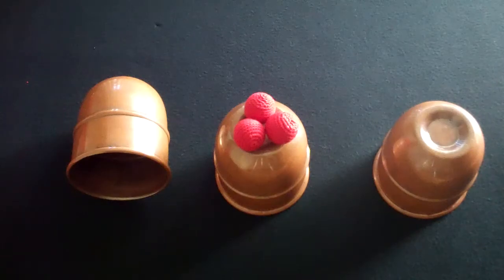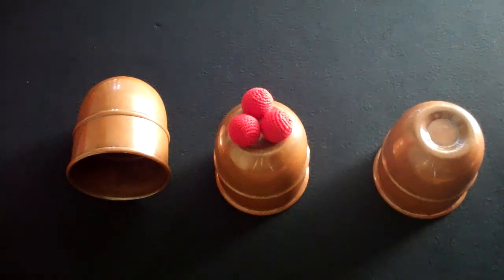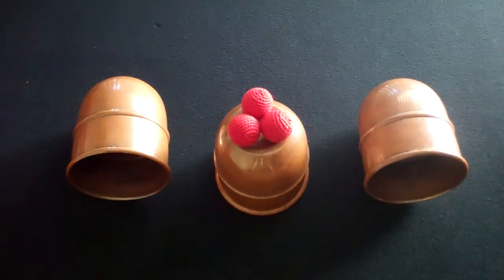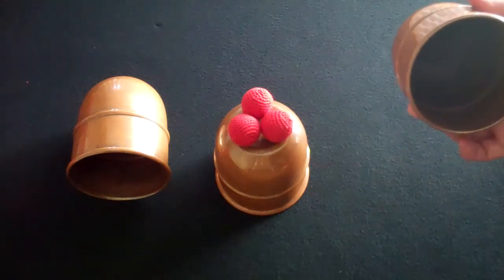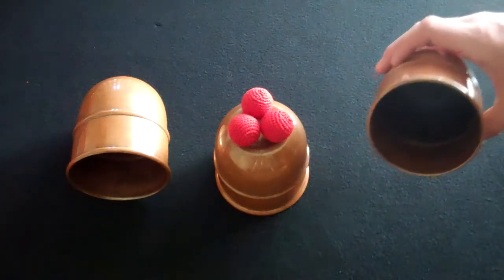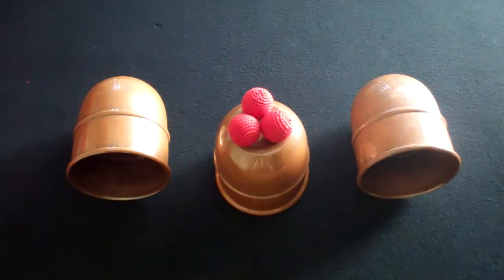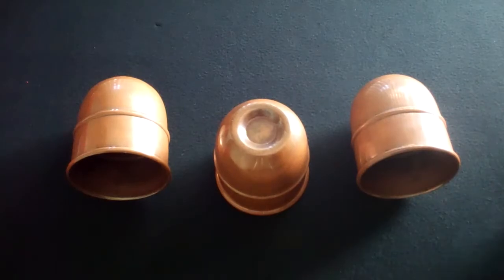It's more of a personal preference for me, but other than that I really like these cups. These are the first set of jumbo cups that I ever owned. They're nice and heavy, and slightly bigger than the gazo cups that you'll see in another video as far as the opening, but as far as load, they pretty much take the same load for the ending to your routine.